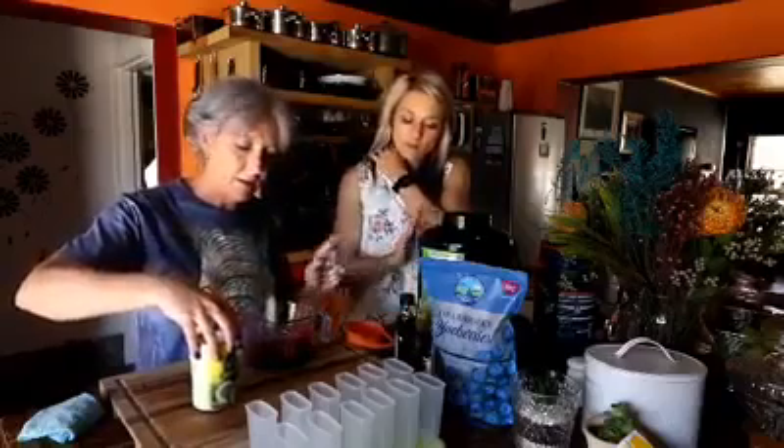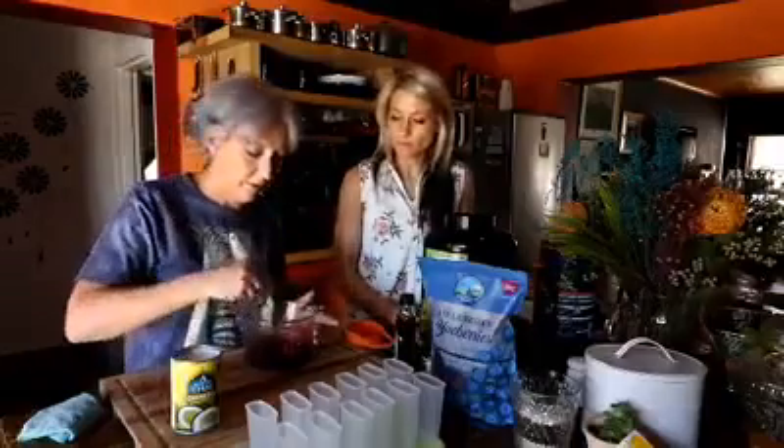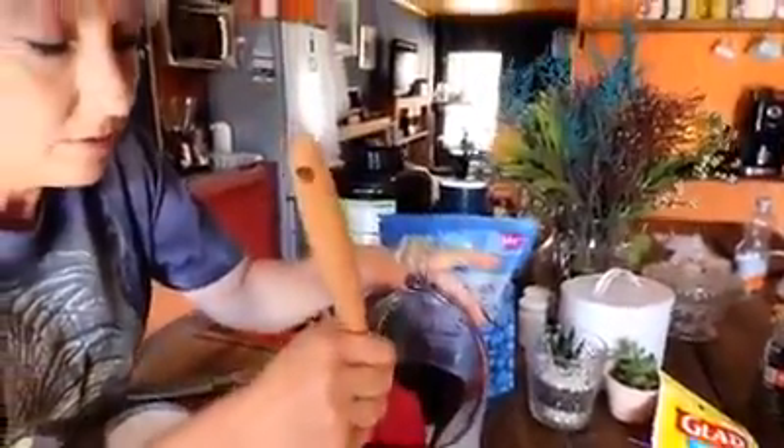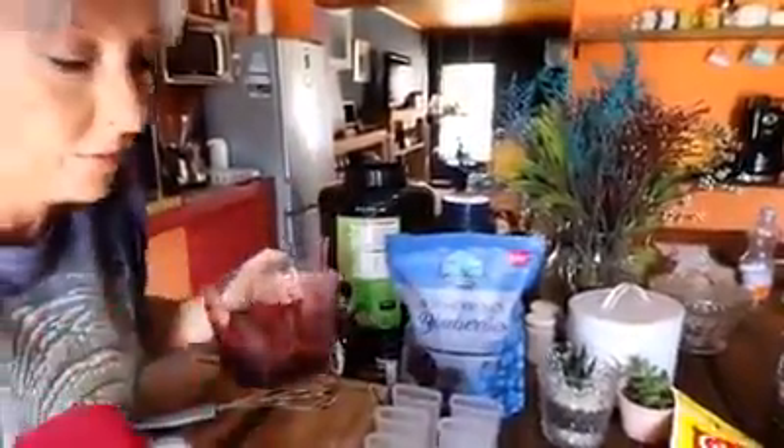I'm going to use two scoops. Two scoops with one of these cans, and you're just going to scoop a little bit of your blueberry mixture at the bottom of the mold. Don't worry if it gets to the sides — it just makes the ice cream more fun. One cup of blueberries makes 12 popsicles.